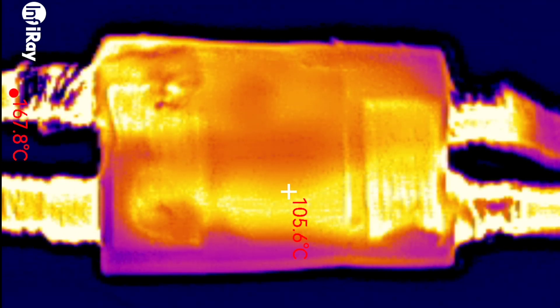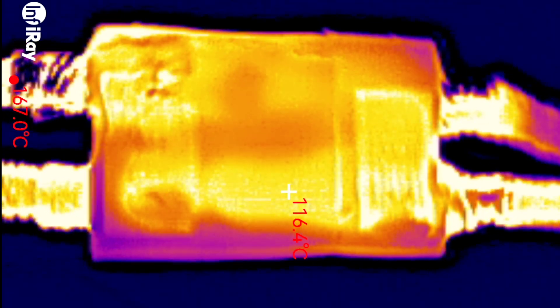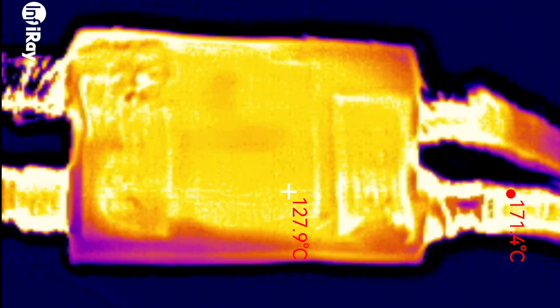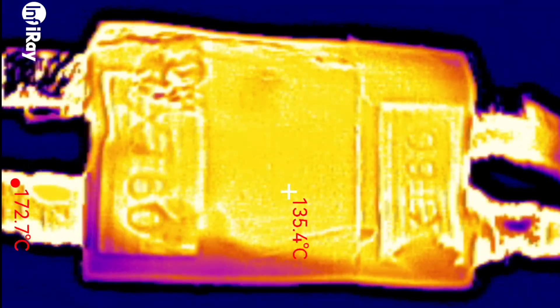We can get in a lot closer with the macro lens. The connector is still pretty warm from the previous test. We can see that it's not really the connector that is getting warm - it's the connections to the connector that are getting hot. At this point the camera warned me about pointing at things that were too hot for it. We'll have a deeper look at the P2 Pro later. First, let's find out what's going on with the connector.